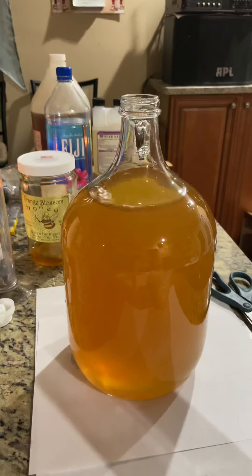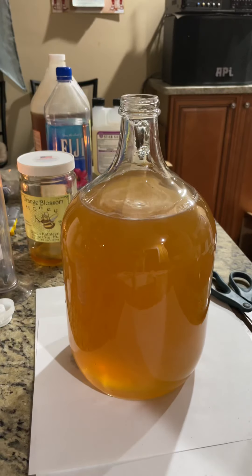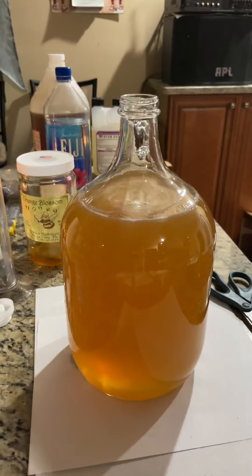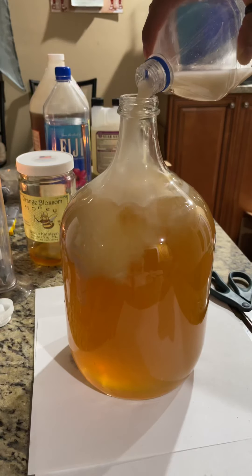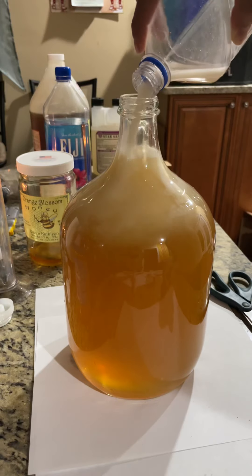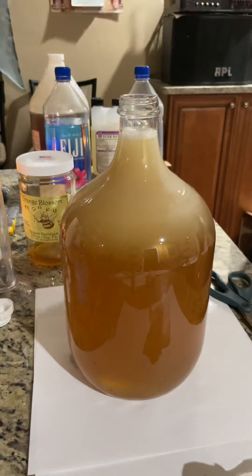That's usually good enough. Let's see how the yeast is doing — it says to wait 20 minutes but I usually don't wait that long. You want to leave a little bit of headspace, otherwise it'll explode.